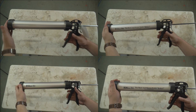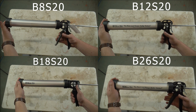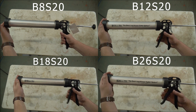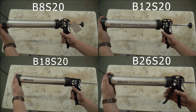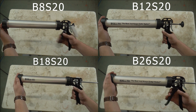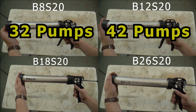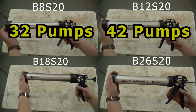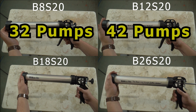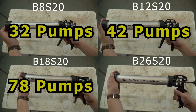The last clip here is just to help you visualize the difference between a high thrust gun and a low thrust gun. What I did is pull the plunger all the way back on each of the four B-Line guns and then recorded how many pumps it would take to simulate a fully dispensed sausage. The B8S20 dispensed much faster, then the B12 followed quickly after, then eventually the B18, and then we'll be playing the waiting game on the B26, which is the high thrust gun that takes quite a few pumps to fully dispense a sausage.